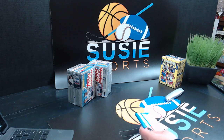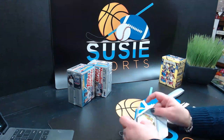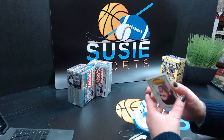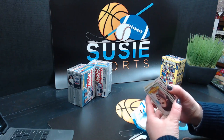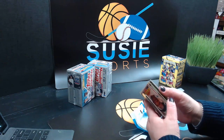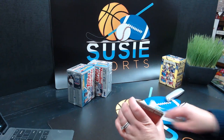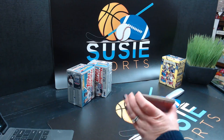Does anybody want some 40-year-old gum? I can include it in your package — we'll be happy to send it to you. Amy, if you want the 40-year-old gum since you're vintage now, we'll be happy to send it to you. But if we send it to you, make sure Sean eats it. I think we both, when we first opened up some of these vintage packs, we tried it. I'm not going to lie.